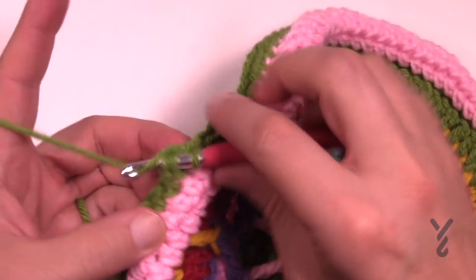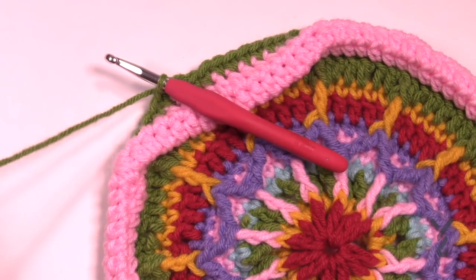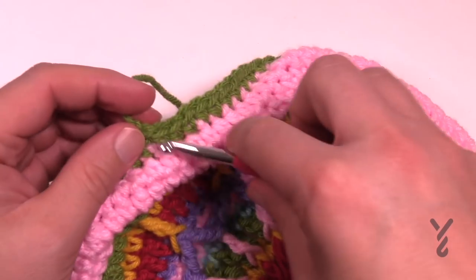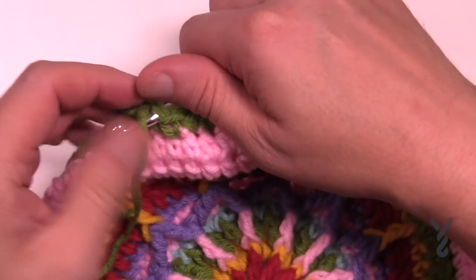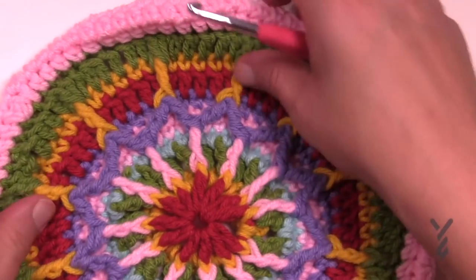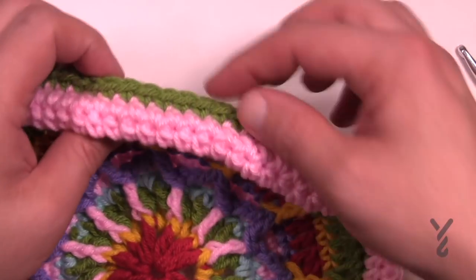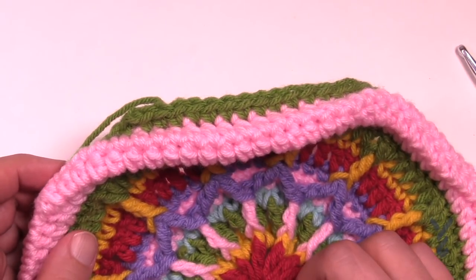Coming all the way around, slip stitch and be done with that one — that's round number fourteen. Get rid of this yarn. You will notice that this ring actually settles down the motif — it was kind of bowling up and now it should settle down. You could just stretch it out and it looks really awesome. When we start the next round it's gonna lift it up even more. Let's carry on to round number fifteen.